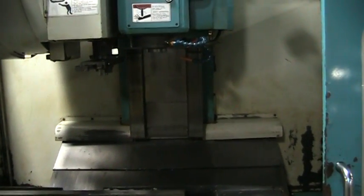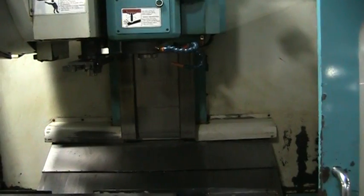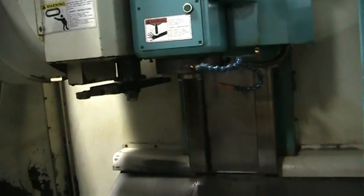That spindle speed is about 7,000 RPM — it's capable of about 10,000 RPM. We don't want to ramp it all the way up to 10,000 RPM as it really hasn't been warmed up.